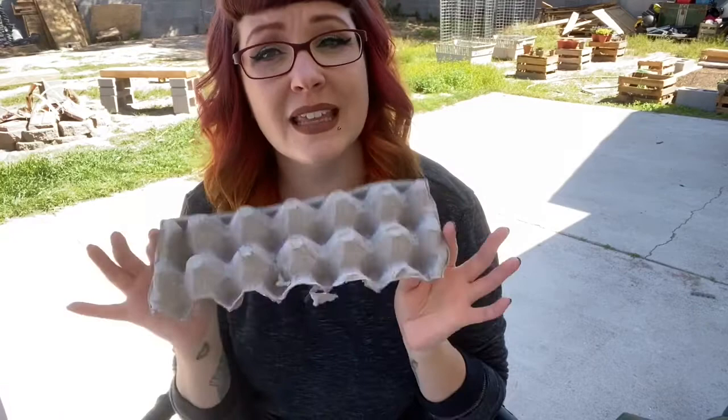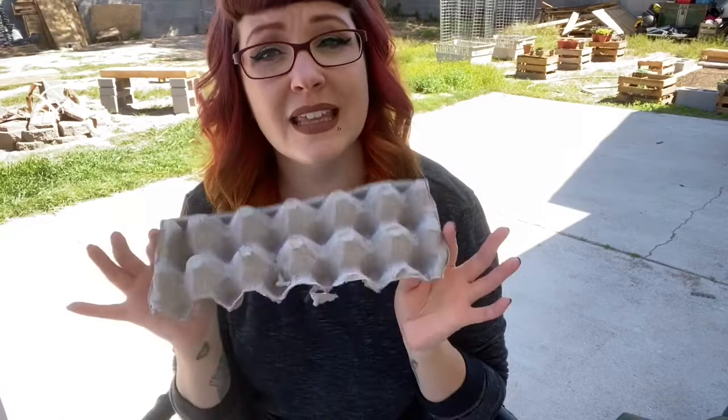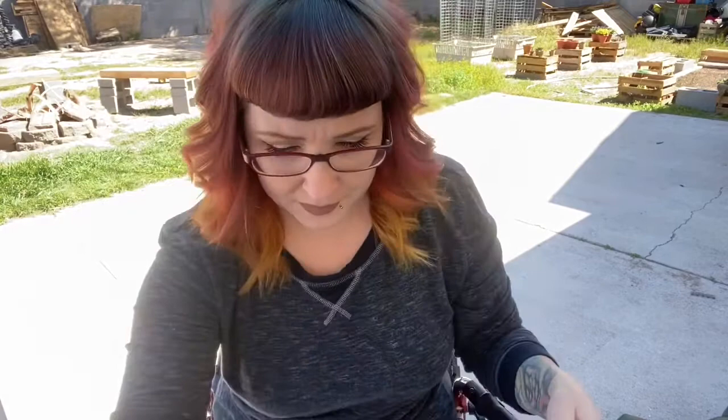It doesn't have to look like this — this is just an example because I love this book. So what you're going to need today: it could be anything lying around that's long, like a paper towel roll, or my favorite, which is what I'm going to use, is this. This is an egg carton that I cut up. I'm going to be cutting a strip of it because we're making just one caterpillar. But if you don't have any of that, a paper towel roll will do.